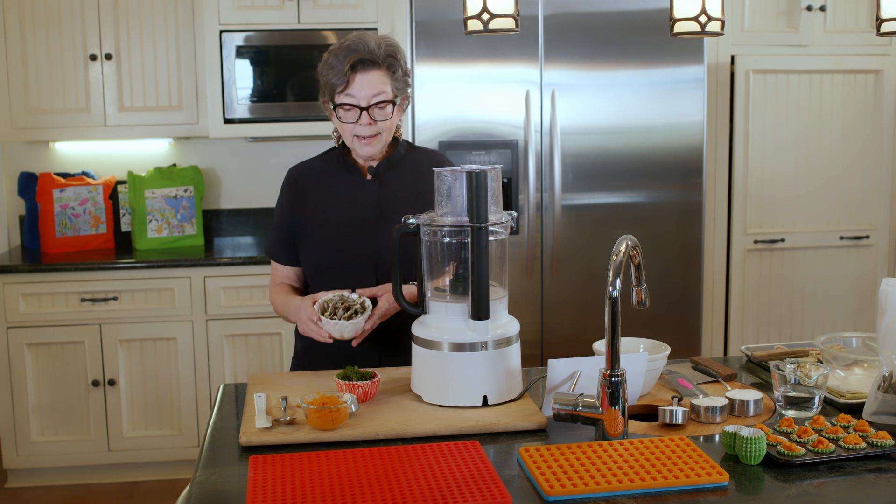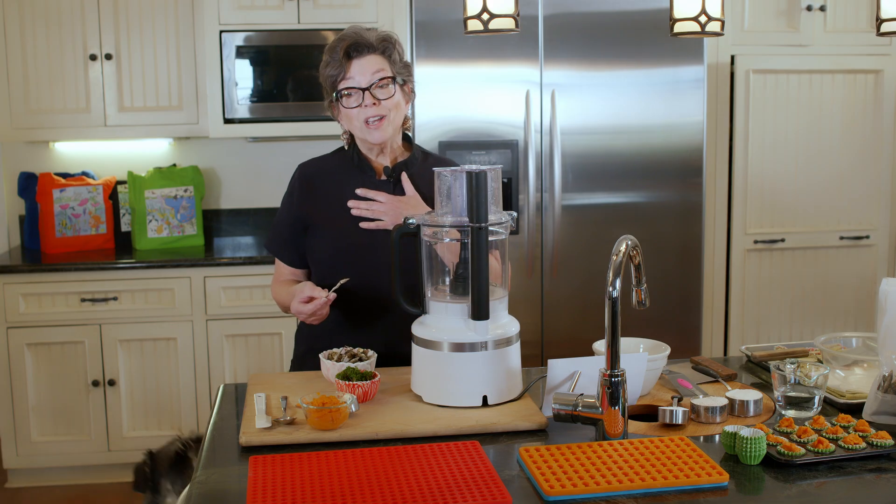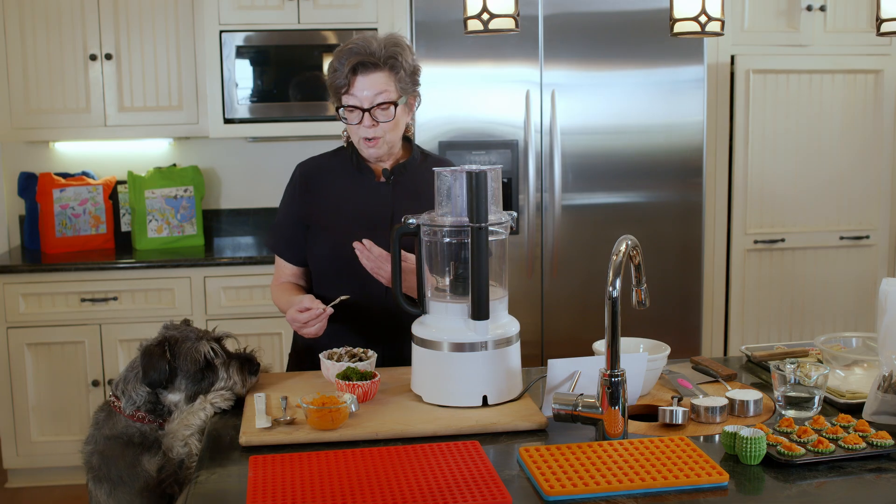And you might think, well, why can't I just give my dog an anchovy? Well, when I'm training Jake and I've got Tori with me...